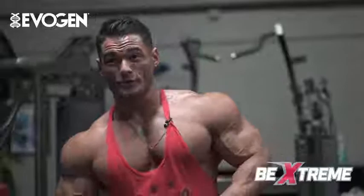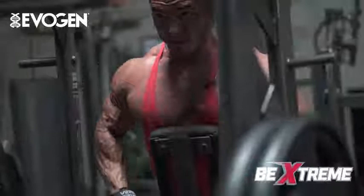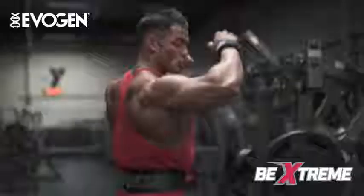Doing static holds — hold for a count of five, four, three, two, one — cycling through peak contraction holds. Last set here doing peak contraction holds, holding for two seconds each rep.